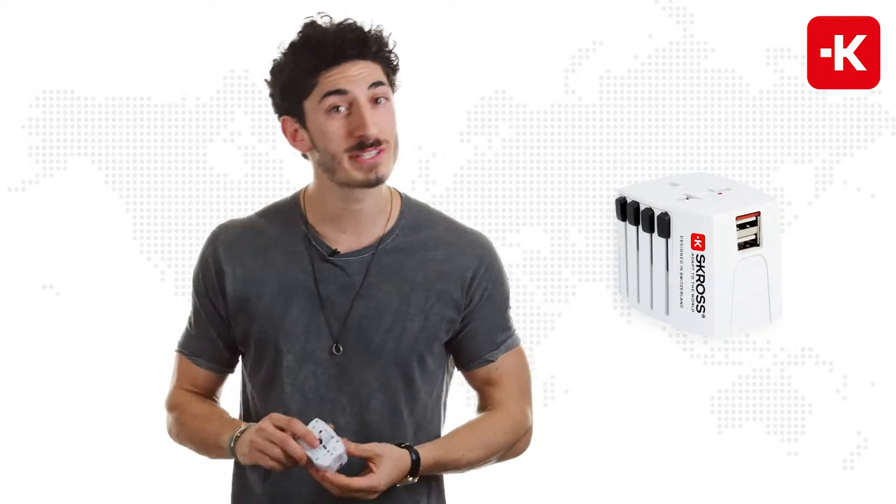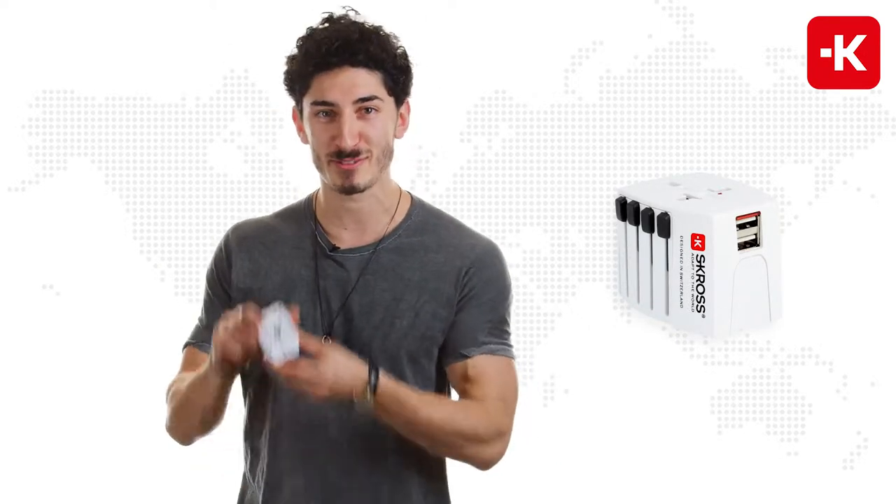I like to move, move like Jagger. The only reason I said 'move' is because it made me think of the Move USB 2-pole adapter from Scross.